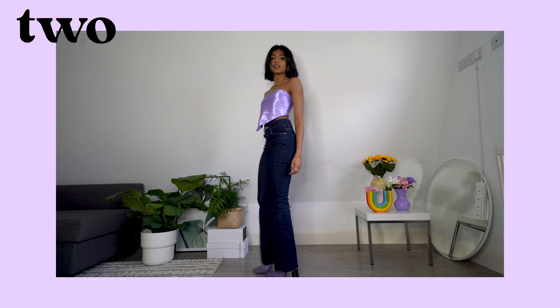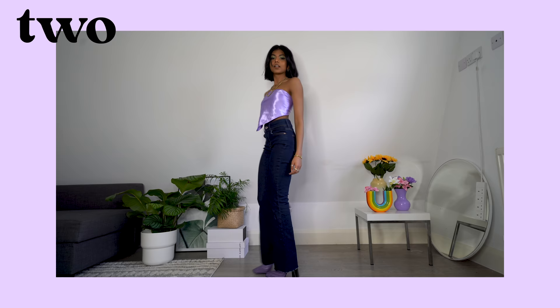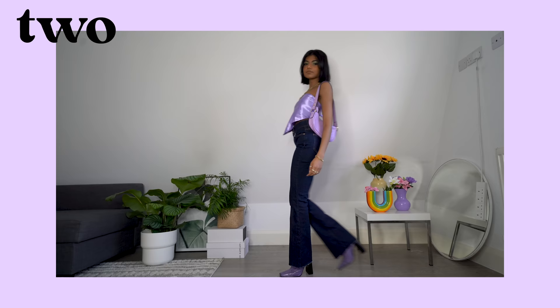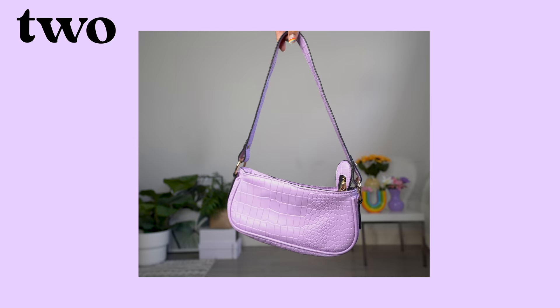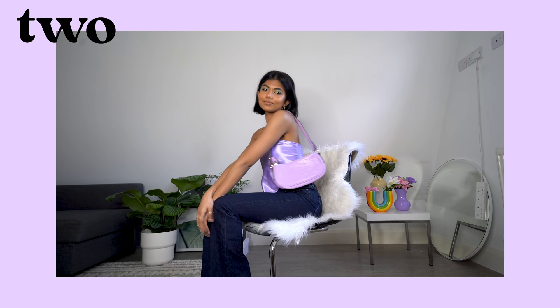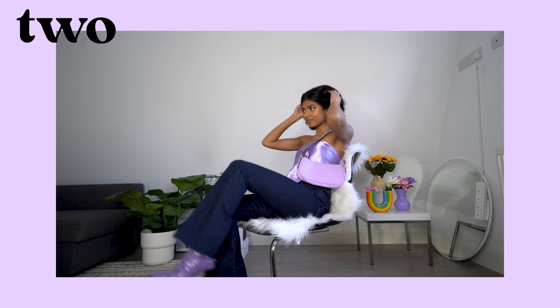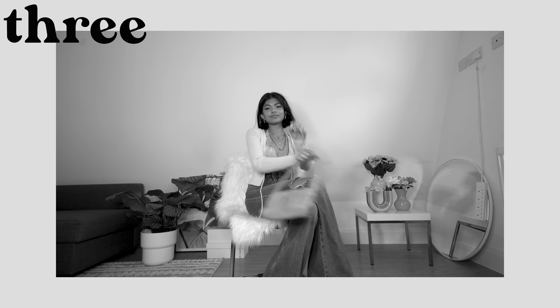We've done a complete backflip on the vibe — I'm ready for a fancy and fun night out in this look. My favourite part is the pops of purple, from the boots to the bag to the top — a lot of lilac, we love that. These flared jeans are a low waist and dark wash, which I think works super well for an evening look when paired with some heeled boots. Now is also a good time to know that I've considered an array of seasons when choosing these outfits.